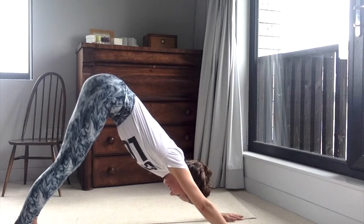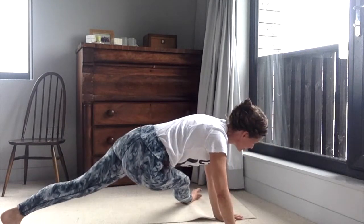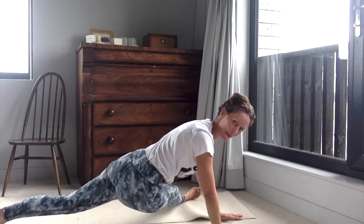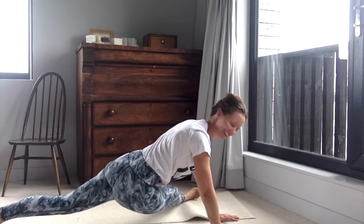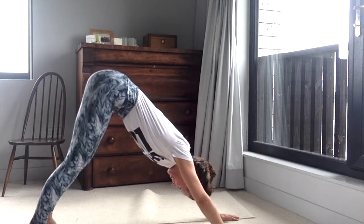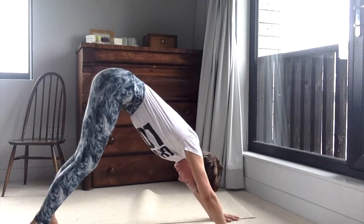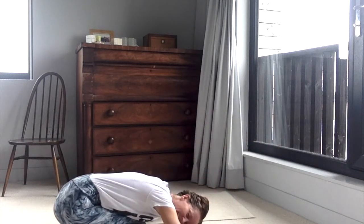Bring yourself back and into dog pose. Stretch out nice and evenly for a moment, and then on the opposite side. Bring yourself back and into dog pose, stretch up and out through the hips, and then let your knees come down and rest your head down.